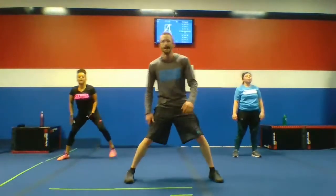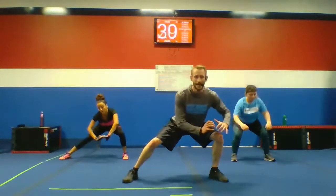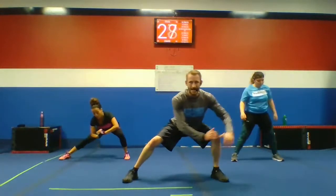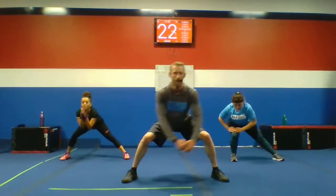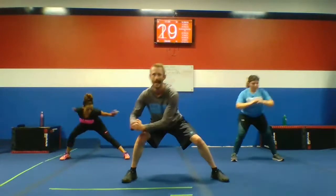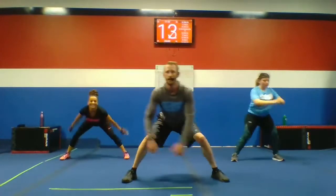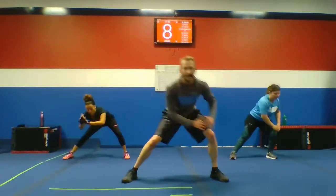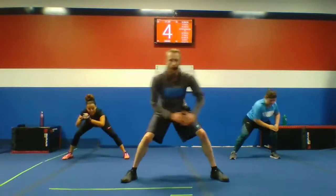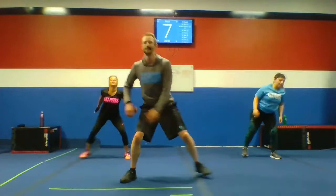Squat hold and shift. Deep breath, here we go, guys. Shift left, shift right. Hit those squats. Hit that rhythm. We're getting down to ten seconds left — we're going to speed it up. Let's shorten that distance and get quicker. Left to right, left to right. Come on, that's it — you got more.